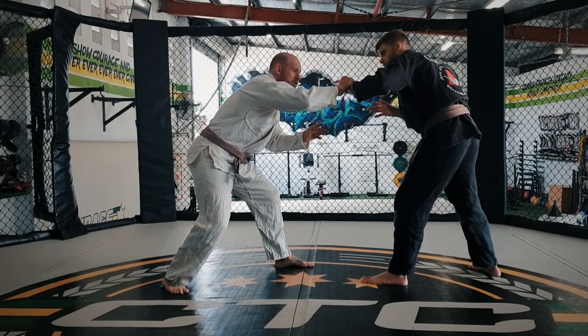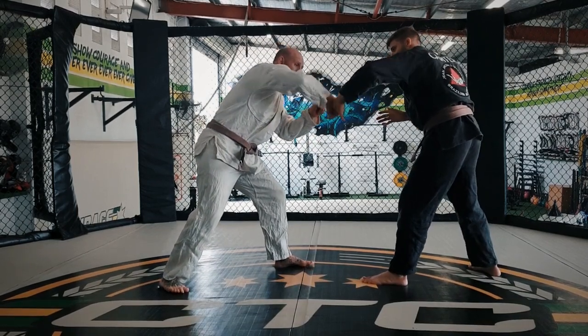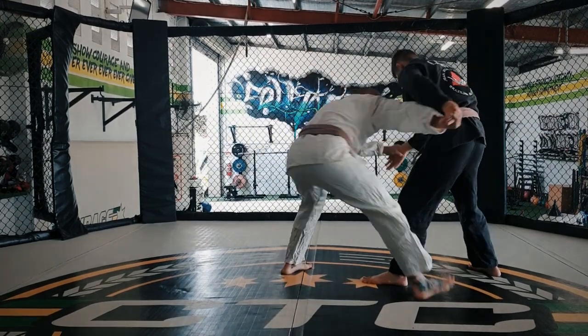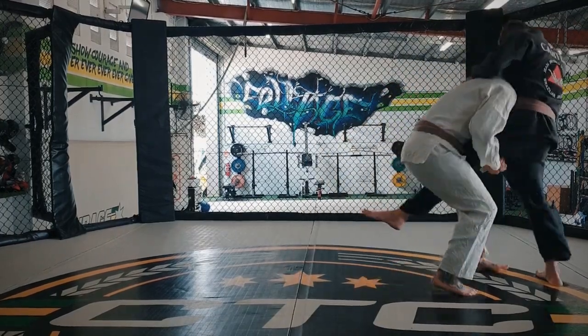So again, I'm grip fighting outside of the hand — it makes it very difficult to break that grip and it helps me turn it out. Keep the other hand busy, turn it out, step in, and then your foot goes behind. Lock your hands together and scroll.